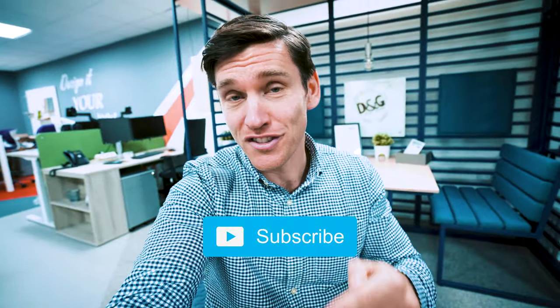So a massive thank you to our friends D&G for letting us use their space — the links will be in the description below. I really hope you found this video helpful and I'd love to hear how you got on. Give us a like, ring that bell, subscribe for future content, and I'll see you in the next video.